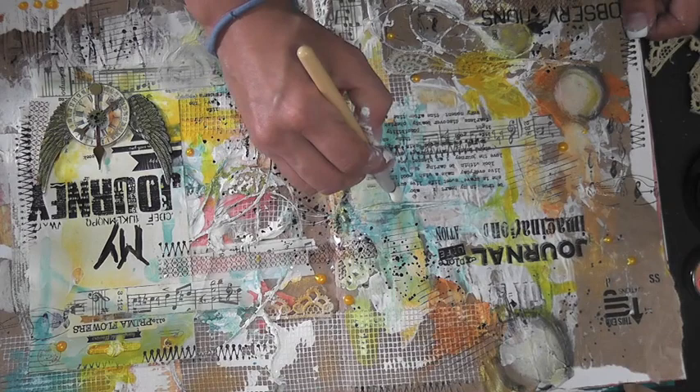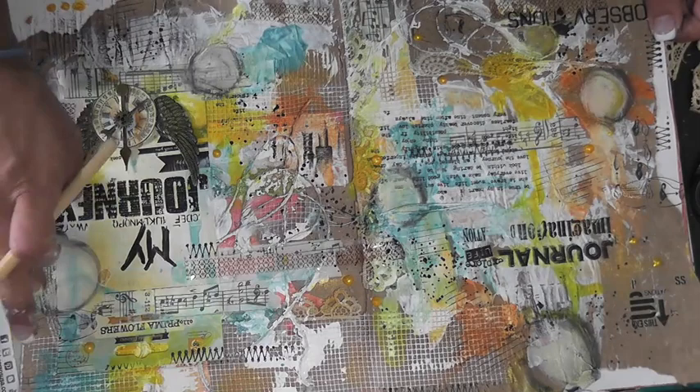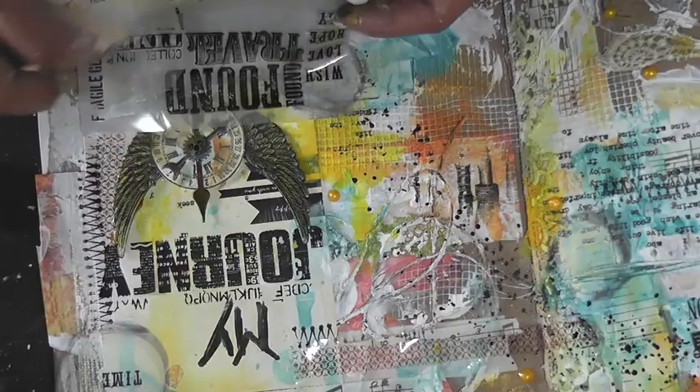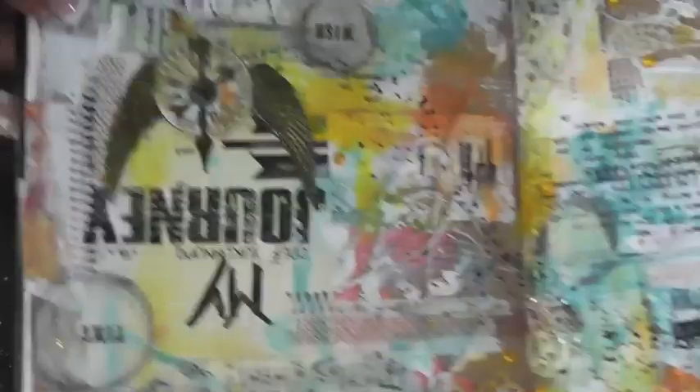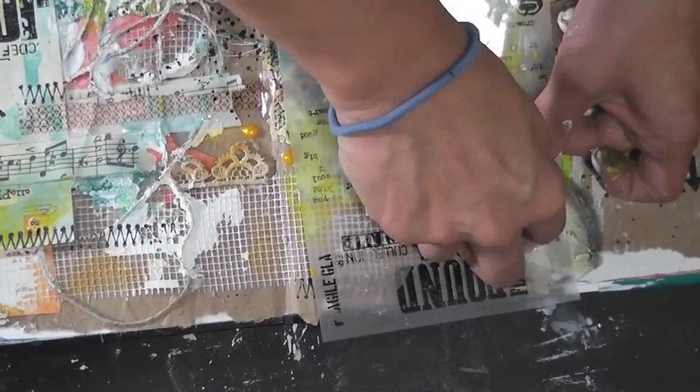I'm using black pan pastel with the applicator to create a shading effect around the circles, then blending with my finger to give another element to the page. I had the idea and just didn't want it to end. I noticed four or five little word embellishments left over that fit perfectly inside the circles — I hadn't thought of it until I was cleaning up, but they just had to go in there. Thanks so much for watching — check out my blog for all the product details. Have a great day!